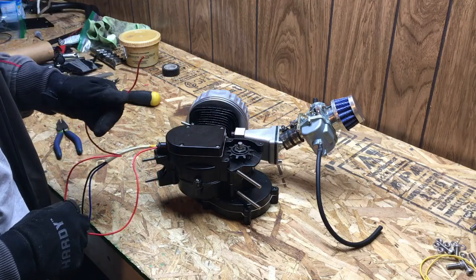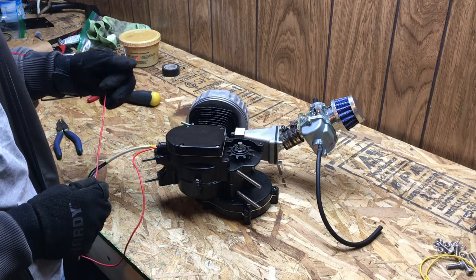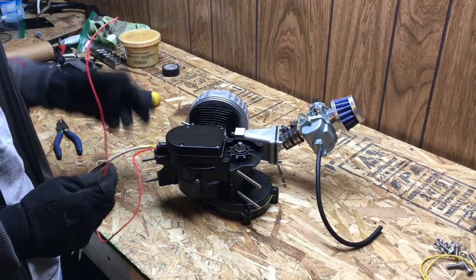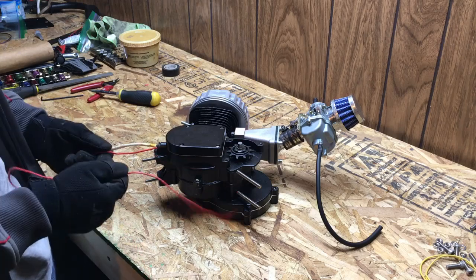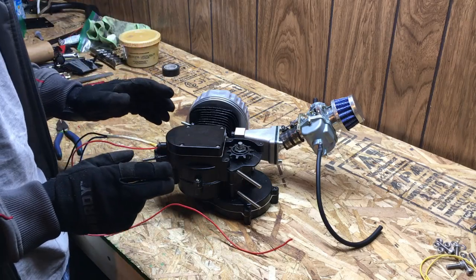I should mention that you don't want to just hook your lights right up to this wire. This should go through a voltage regulator and then have a battery and then some fuses and then your electronics. We will be doing that in a later video — this was just to get the generator installed. Later on, we will be installing all the electrical accessories.